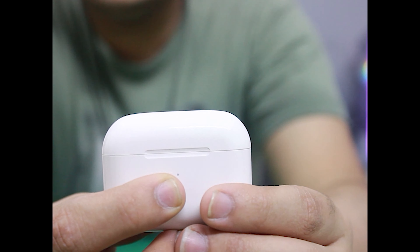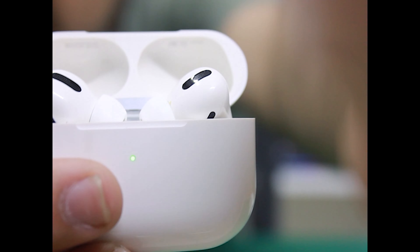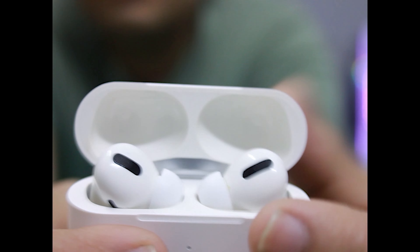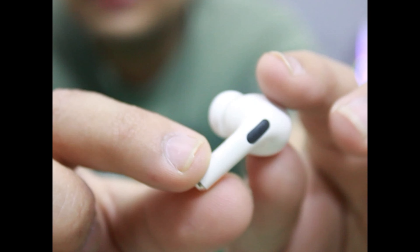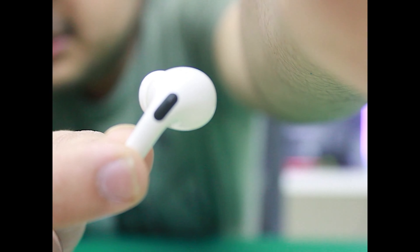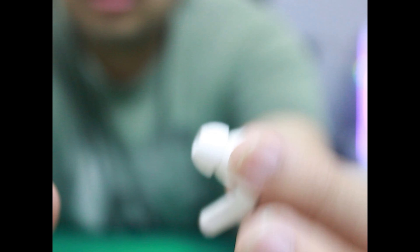We get the AirBuds Pro and the quality is very good. If you just open it, it will automatically connect. I'll remove one AirBud so you can see the build quality — it's an exact replica, exactly the same and very comfortable. I will give you a sound test. You can see the touch controls which are for mute and play.